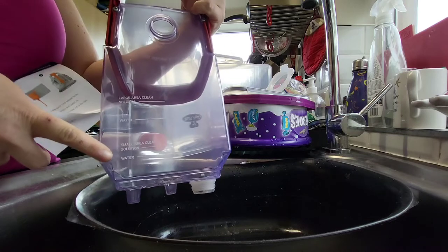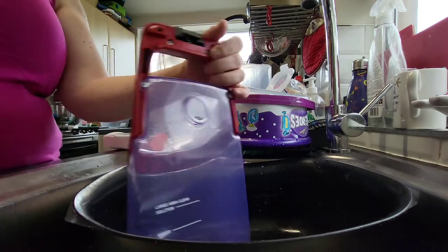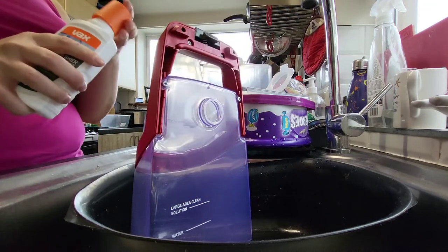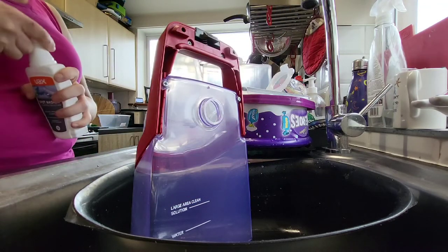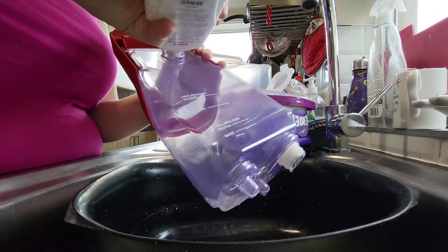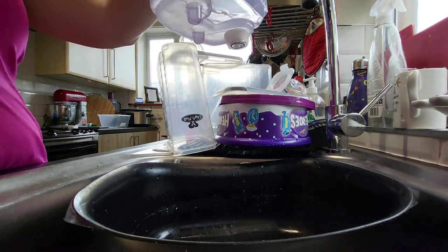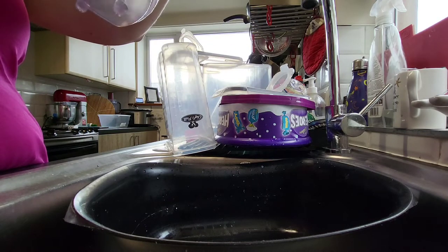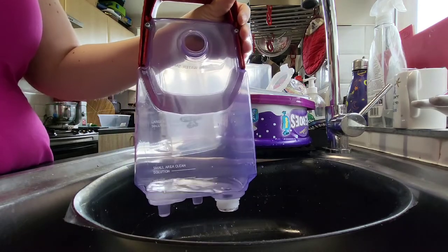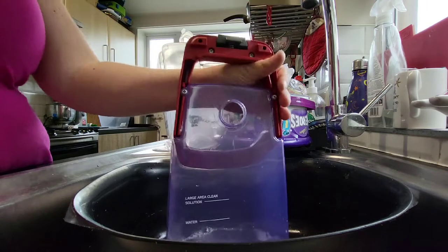I'm going to fill it up with water and then go up to the line with cleaner — that's helpful because I don't really like measuring stuff. You only get a tiny little bottle of cleaner, so I am going to use this, but I've also got massive bottles of Vax floor cleaner. Pouring it in through the tiny little hole — really inconvenient little hole. 250ml for a liter, that's basically the whole bottle — that's like one wash, that's a lot of cleaner.